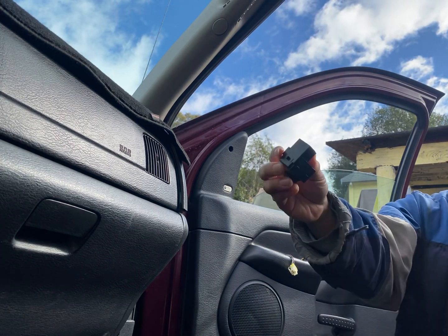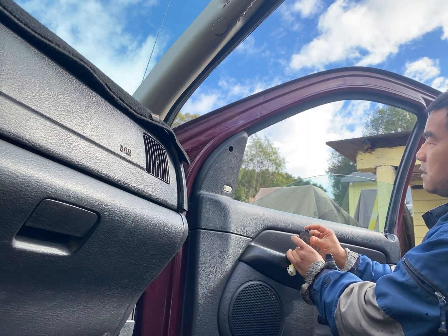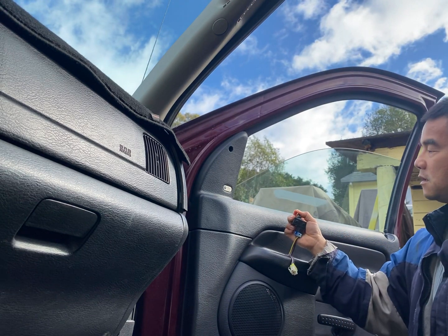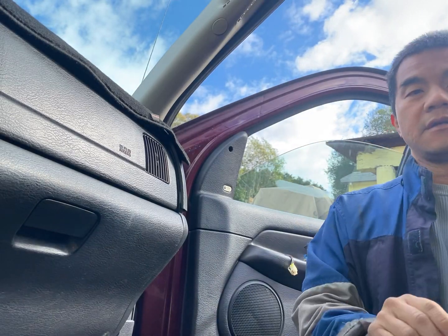And we put it in the rear, and it works. So we have a bad window switch. Thanks for watching.